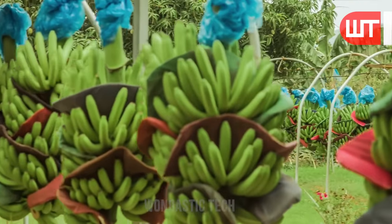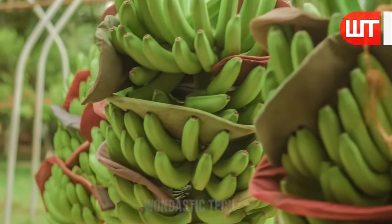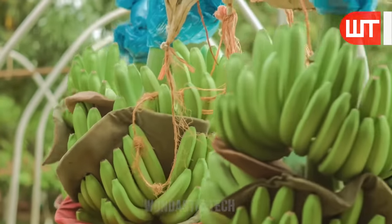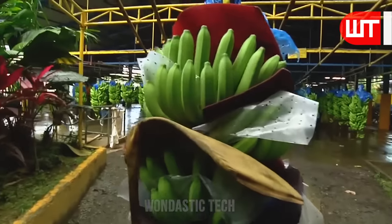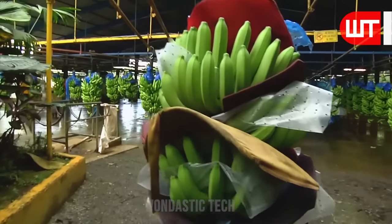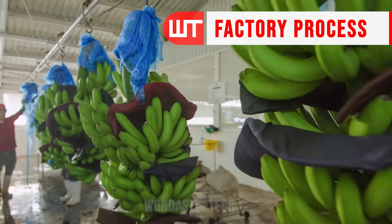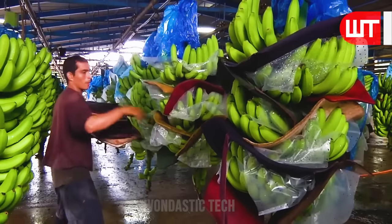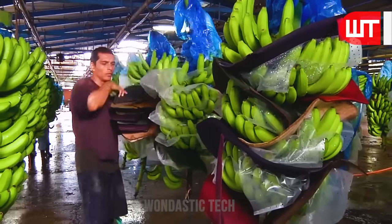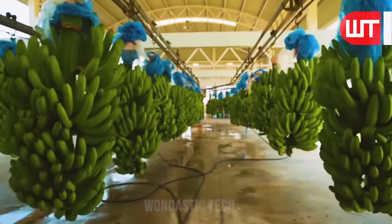Generally, there are banana factories around the banana fields. Because bananas are perishable, processing is required as soon as possible to maintain their quality. They are sent directly from the field to the factory through a rope line. After entering the factory, workers first perform three tasks: remove the soft cotton paper from the bunches, measure the size of the bananas, and thoroughly clean the bananas again with a water spray.